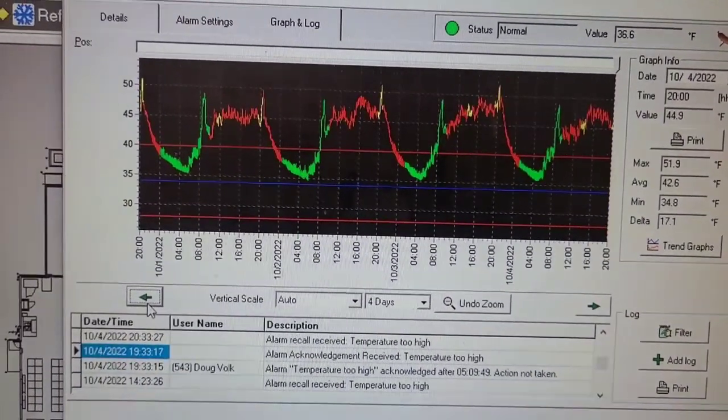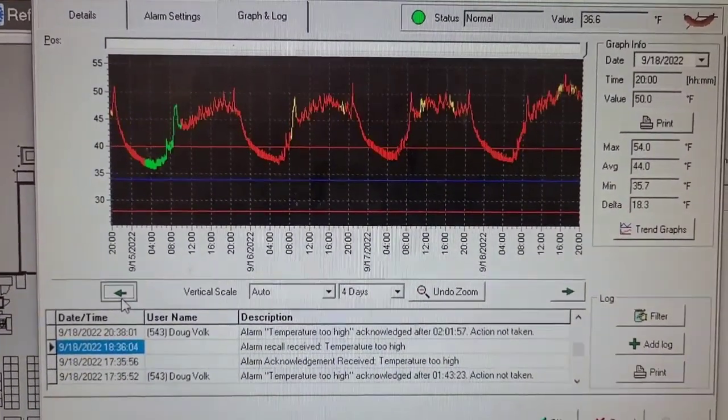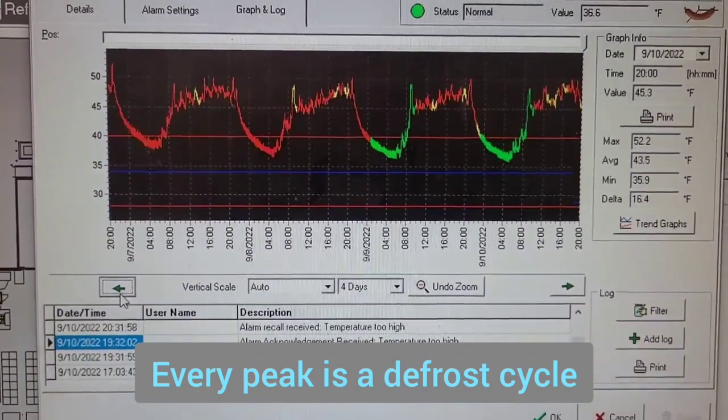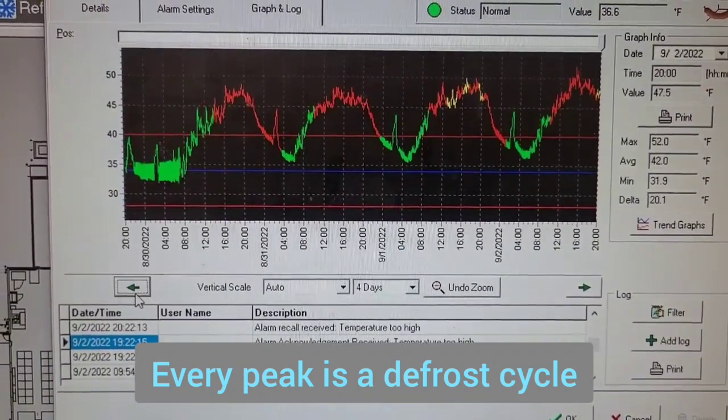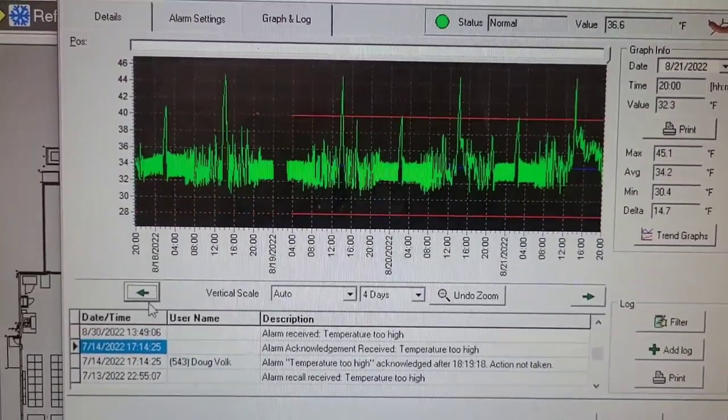It shouldn't be like that. So we go back and look as far as we can until we see something more like that — and that's normal, that's where it should be.